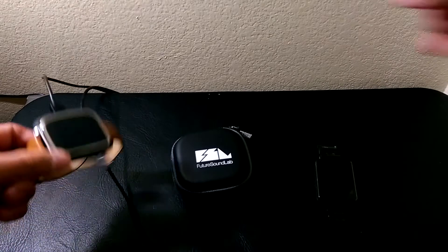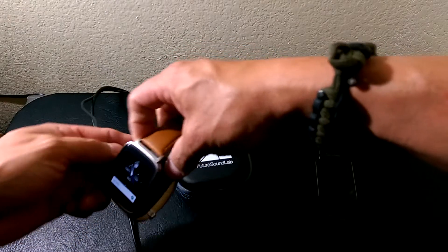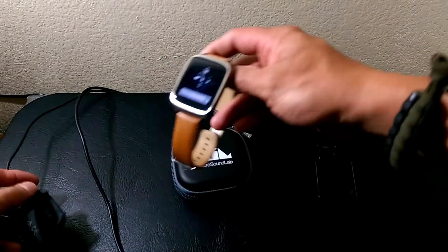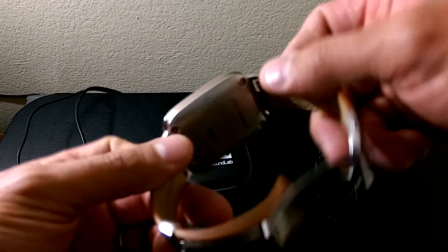What's up everybody, this is RF Mike. On today's video I'm going to show you how to pair Bluetooth earbuds or Bluetooth headphones to your Android Wear.